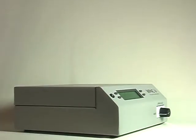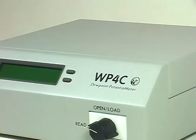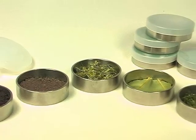The new WP4C dewpoint potentiometer measures water potential in any porous material — usually soil, soilless substrate, plant material, and seeds — but it has also been used to measure apples, bricks, oil, and more.